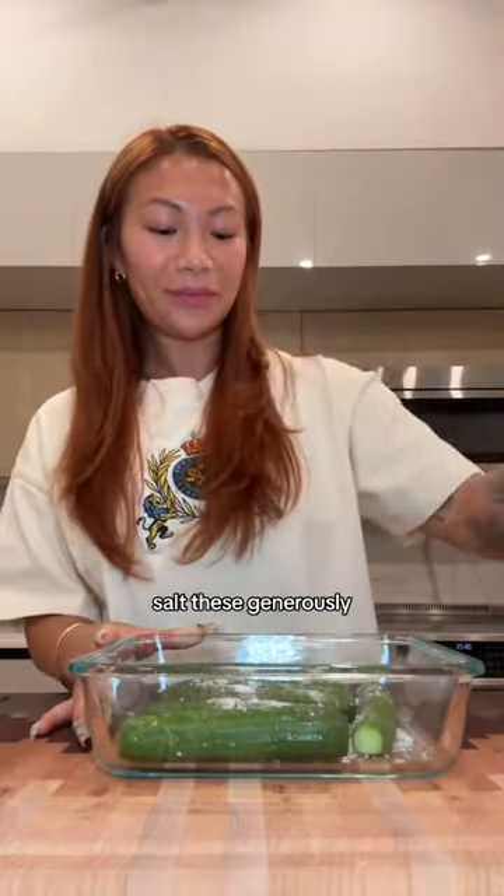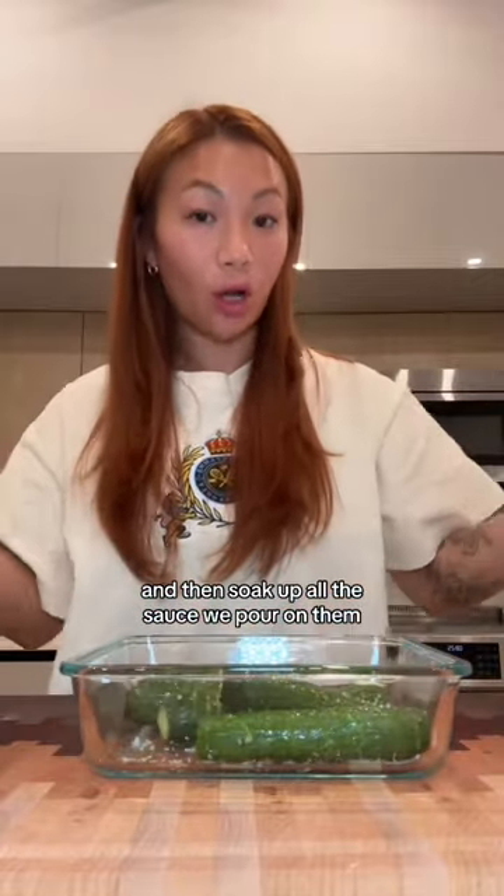Salt these generously. This is going to help release any excess moisture and then soak up all the sauce we pour on them. Love her? Leave her alone.